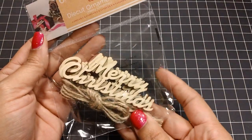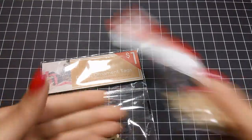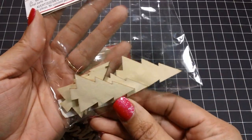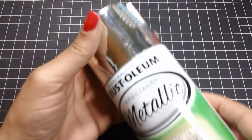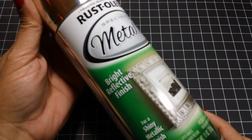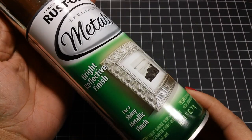I also used these die-cut ornament tags from Target Dollar Spot and these Creatology Wooden Christmas Trees from Michaels. All of the wooden pieces that you see were spray-painted first with Rust-Oleum Metallic Spray Paint, which I get from Home Depot. It's about $3 and some change — less than $4 — but I love using this stuff.